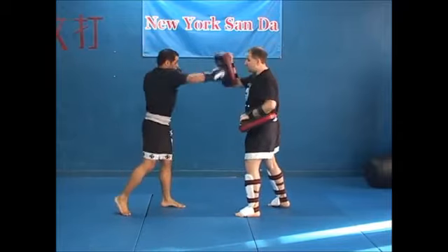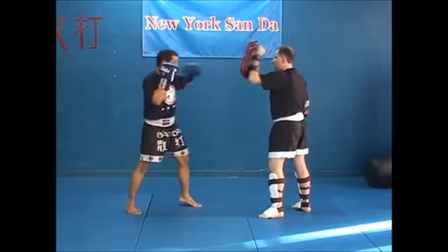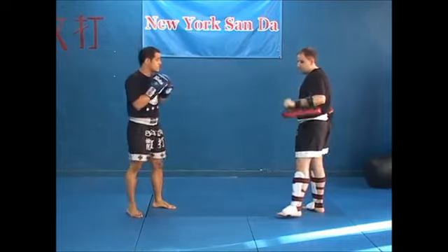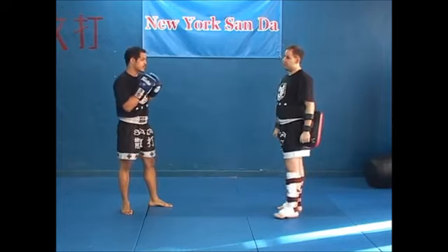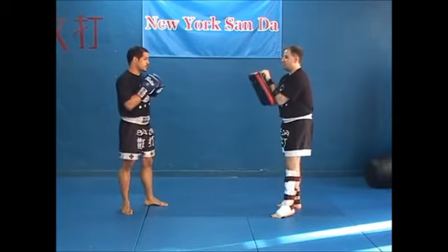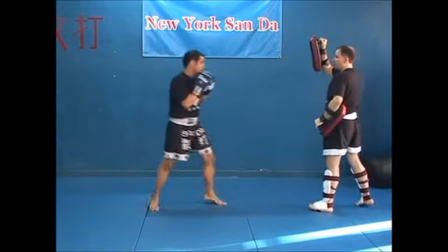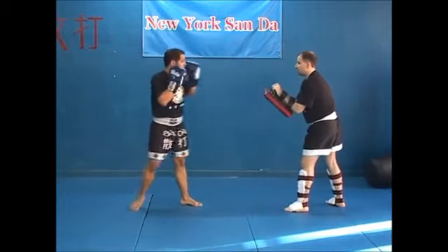Jab, cross — you got your right kick. Jab, cross — you got your switch. Same thing: ribs on both sides. When you do side kick — some guys do it just like a front kick and then get confused. If this is my ribs on the side and this is my ribs on the other side, this is my ribs on the front. He comes in side kicking. I can give him that fake jab into the side kick; usually we follow that with a cross.